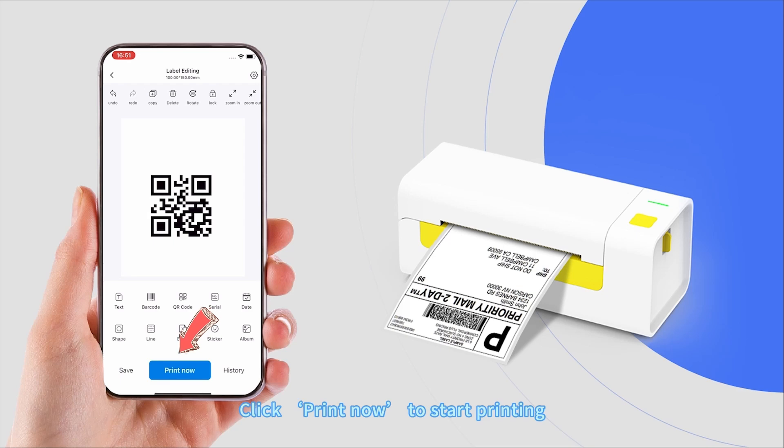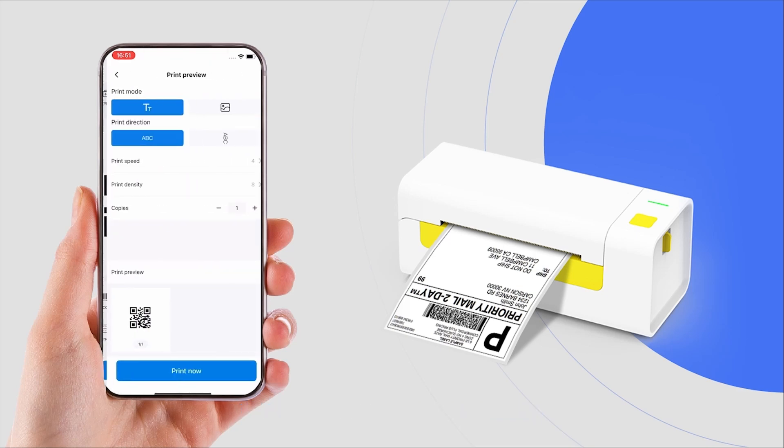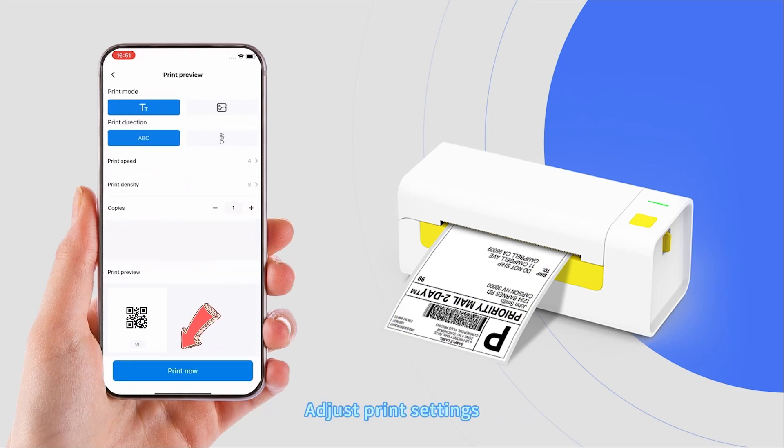Click Print Now to start printing. Adjust the print settings as needed.